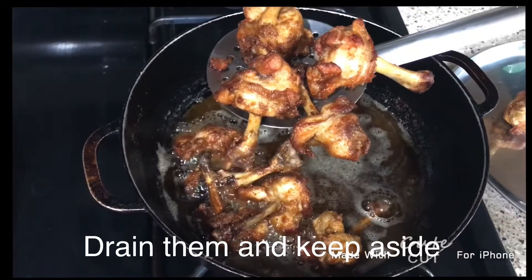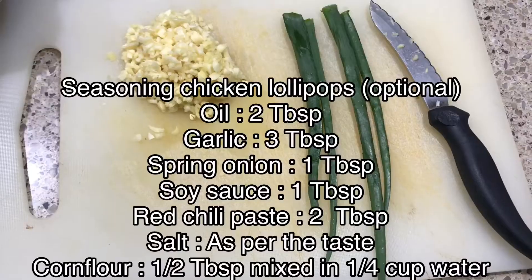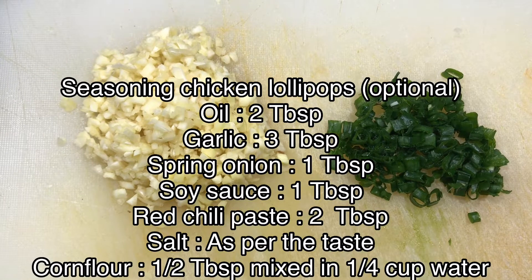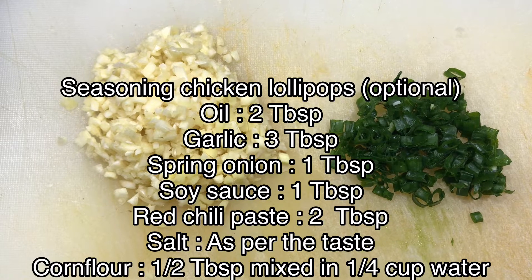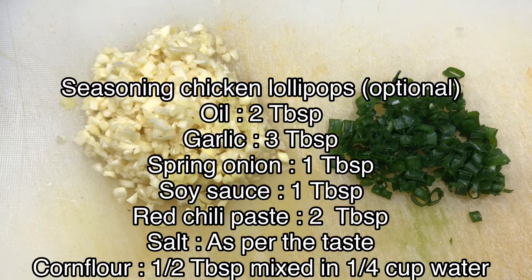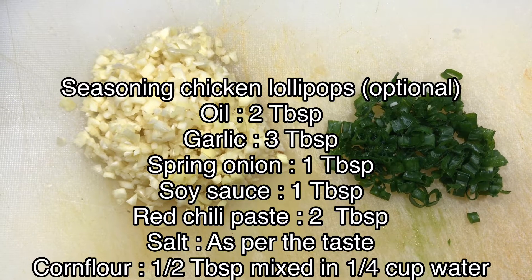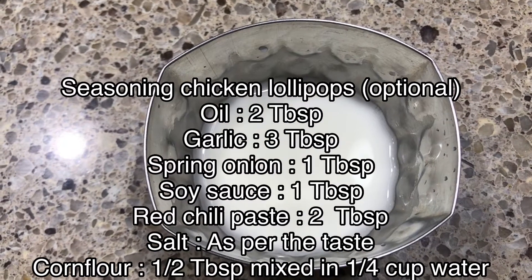This is an optional seasoning. You will need: oil 2 tablespoons, garlic 3 tablespoons, spring onion 1 tablespoon, soy sauce 1 tablespoon, red chili paste 2 tablespoons, salt as per taste, and corn flour half tablespoon mixed in quarter cup water.